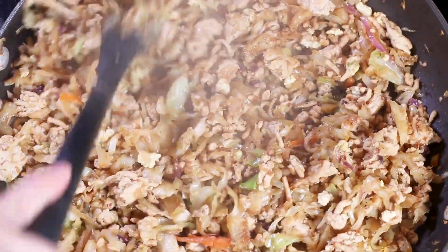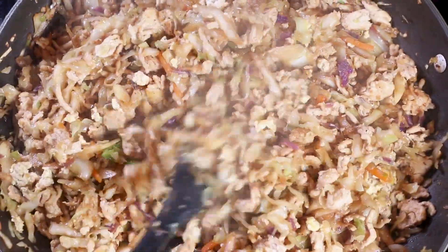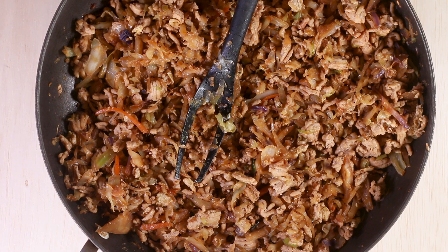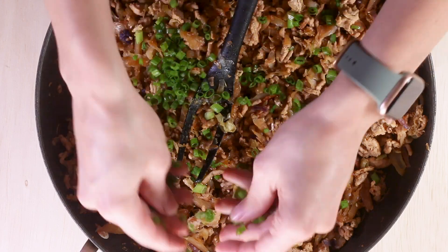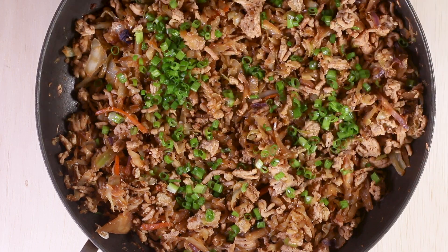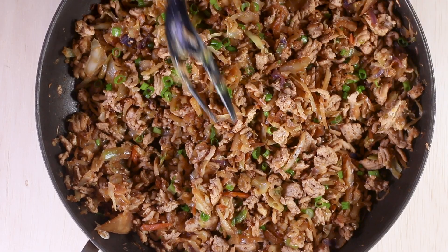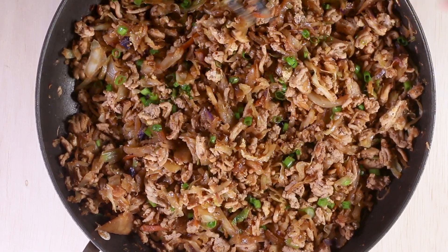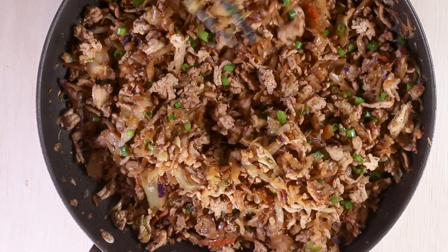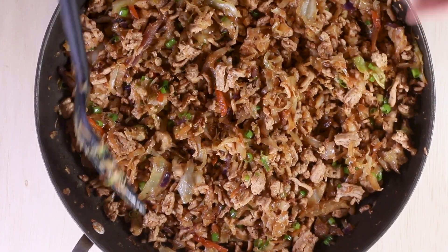My egg roll bowl is done. Now we're going to serve and I'm going to show you the toppings I like to put on them. Now that the dish is cooked, we're going to add the rest of the green onions. I had cut three green onions and saved the top half for the end — the beginning half I used in the cooking. I'm adding them now and not while on the heat because I don't want those green onions to cook. They taste best added at the end, almost like a garnish. It adds a little pop of color, which is nice because as you can tell, this dish is pretty brown looking — so the green just adds a nice pop of color.